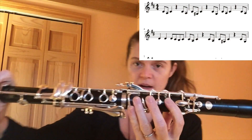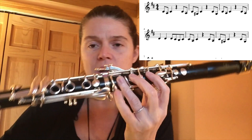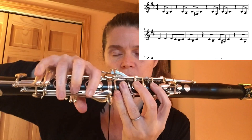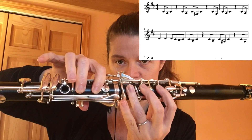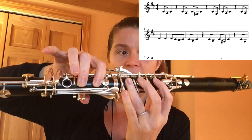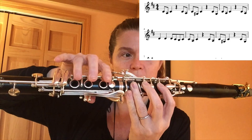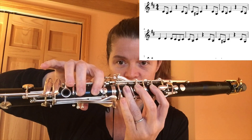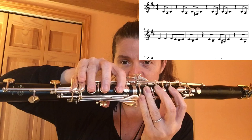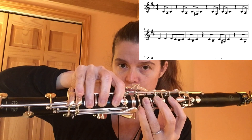We're going to start on a C sharp right here. You have your thumb down in the back, one, two, three, and then this pinky puts down C sharp. Then you're going to move to an A natural right here by lifting up your pinky and dropping two fingers in your right hand, and then you're going to go back to C sharp. Then you do C sharp, A, again back to C sharp, but this time you play a G sharp. Just like the A, you're dropping your third finger, and the pinky in the top key right there is G sharp, back to the C sharp.